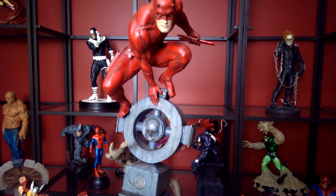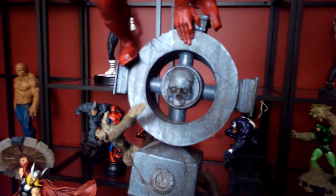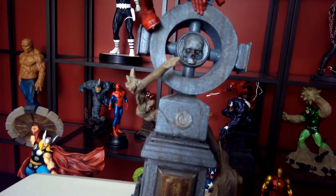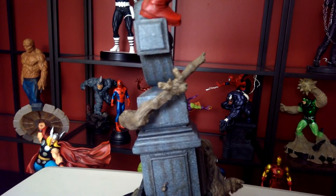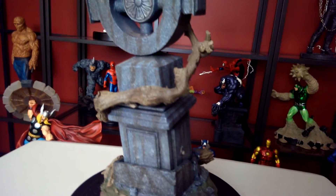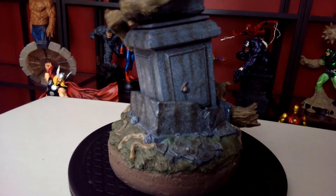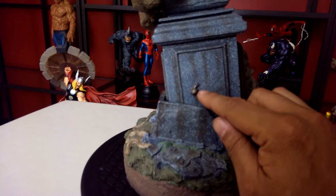Daredevil is one of my favorites — he doesn't give up. You basically have to kill this guy to stop him. You have this little intricate sculpt of a skull, and this big old branch — tree bark or trunk — wrapped around the grave itself. If you look at the back there's grass on the floor, little details, and they even got a little snail.